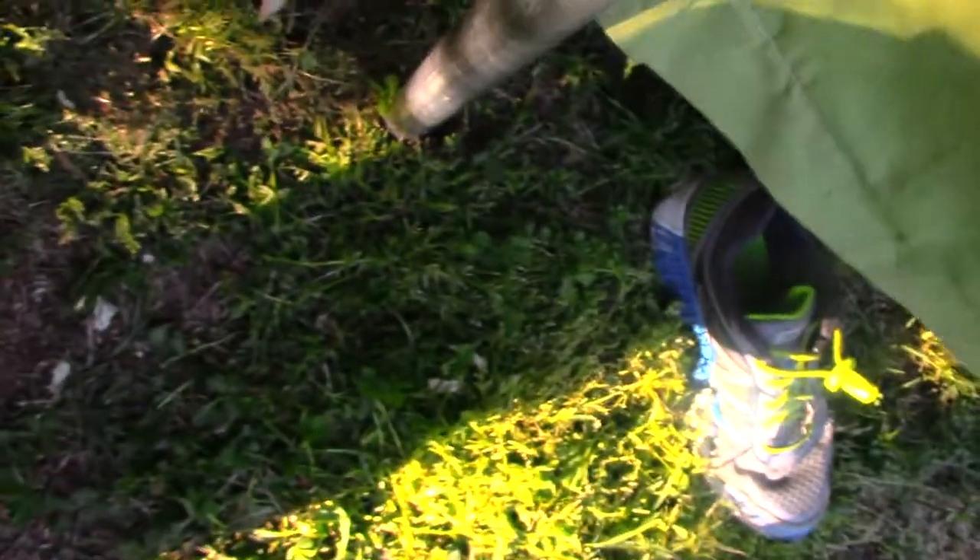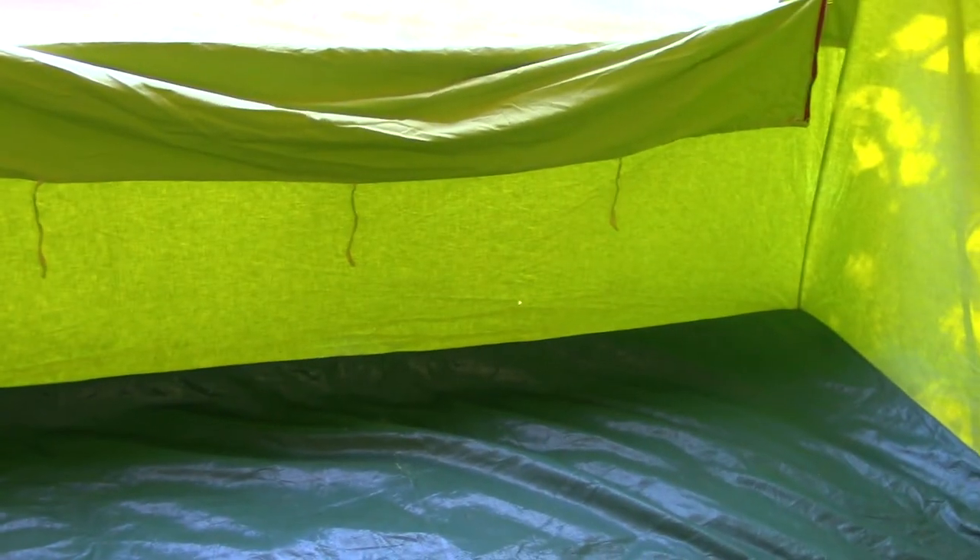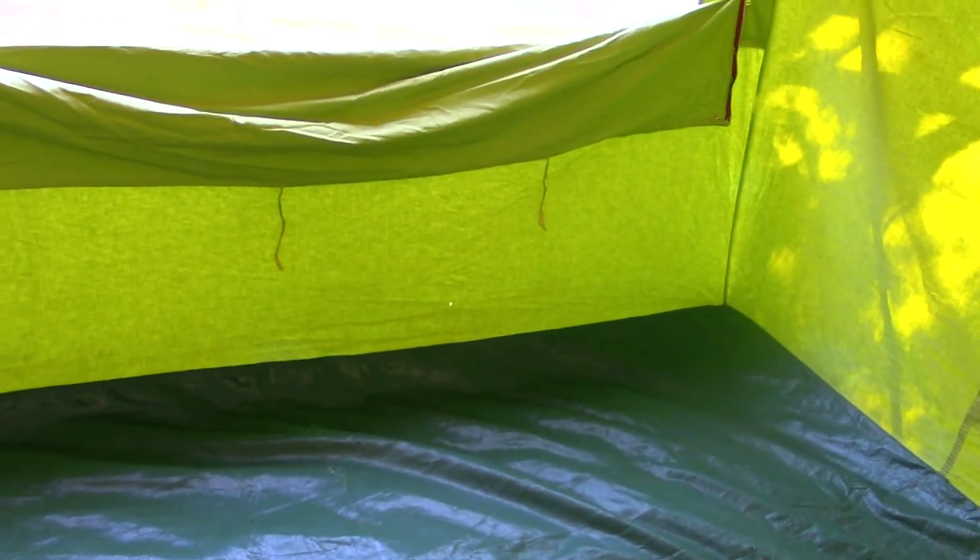I'll take you inside if you haven't ever seen one of these Coleman tents. This one is in excellent condition — there's only one tiny hole down here, and that can be repaired very easily either with a patch or otherwise you can sew it back together and then put a little silicone tear mender or something behind the sewn portion just to waterproof it.